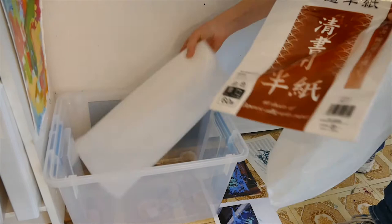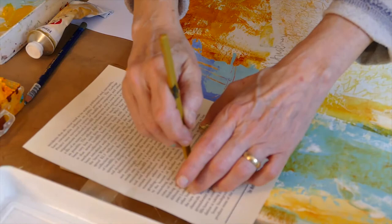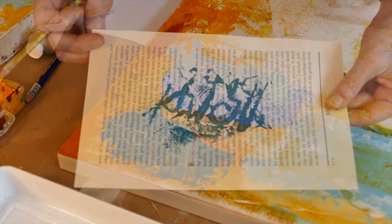I'll use photos and writing from books or magazines, and often I will actually put paint on those before I use them as a collage paper. Not always, but sometimes.